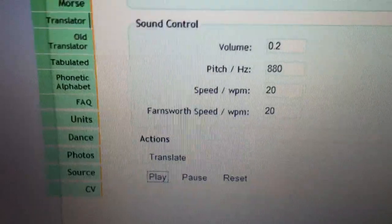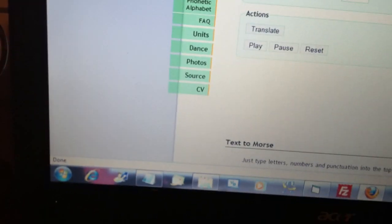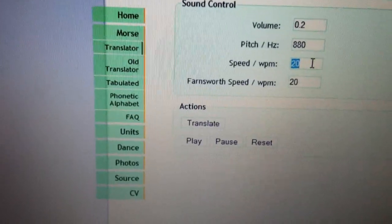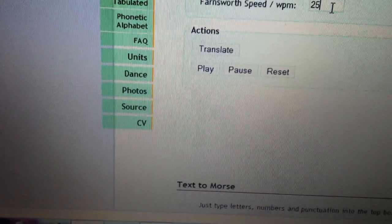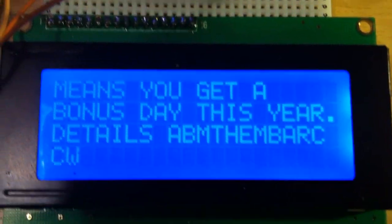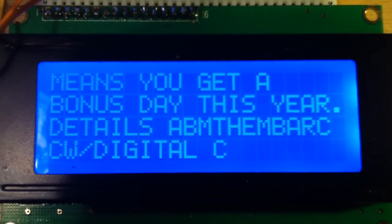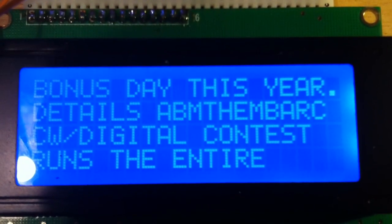Let's go back to the laptop. Let me change the speed again. We'll change the speed here to 30 words a minute. The Farnsworth part, I'm going to leave a little lower at 25, because my software isn't good at figuring out the space between words when we start sending things faster. So now it's copying code at 30 words a minute. It has automatically adjusted to the change in speed.